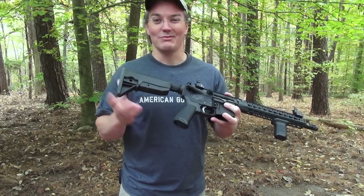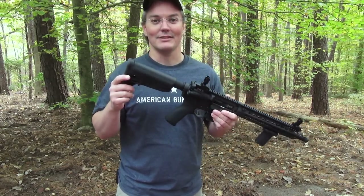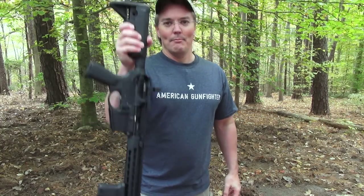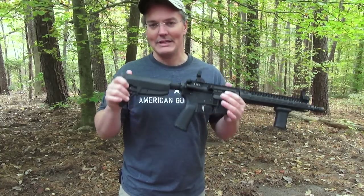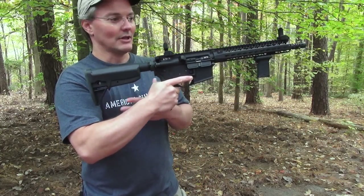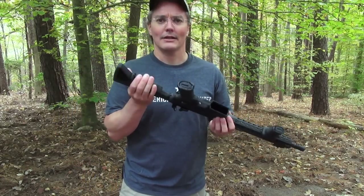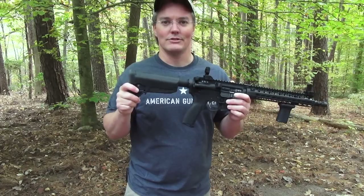Just because the release lever is big and covers most of the underside of the stock doesn't mean the stock is prone to accidental release. You can pick up the entire rifle by the release lever and you're not going to squeeze it hard enough to release the stock. You're not going to bump it out of place, place it on a barrier, or place a rear bag underneath and have it come unlatched. It takes a concerted effort to squeeze it enough to adjust the stock.